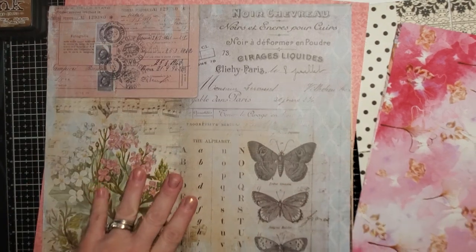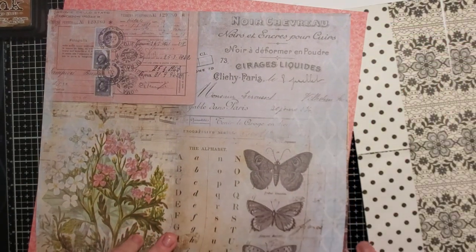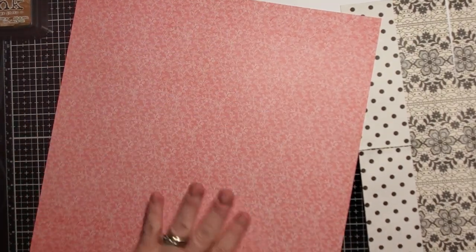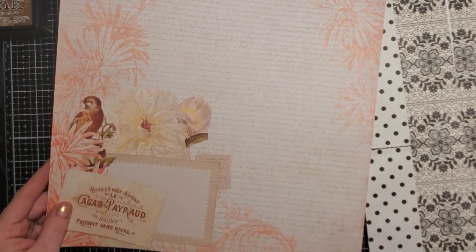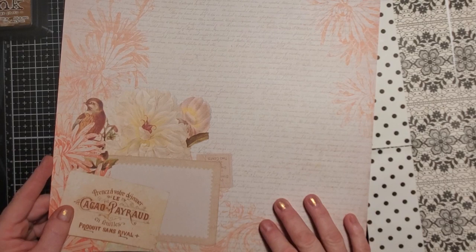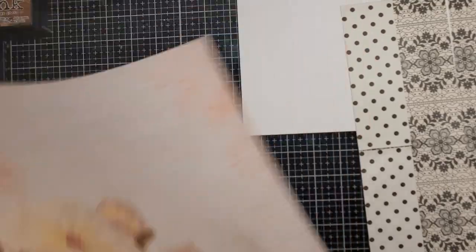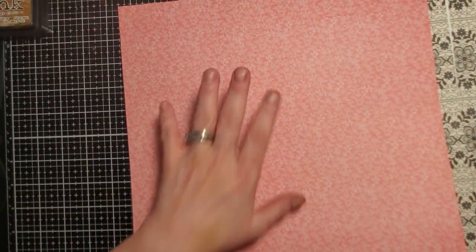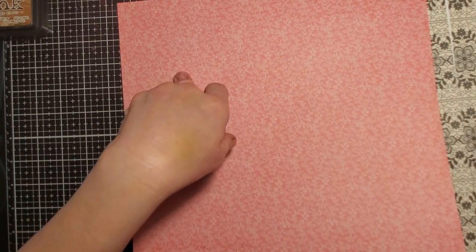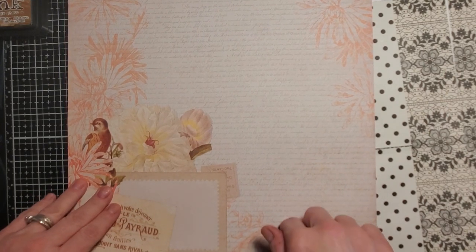So bear with me because this is a little bit confusing. I'm going to grab a piece and go ahead with the first one that has print on it. The words will probably end up on the inside anyway if I do this correctly. Watch — you're probably going to have to rewind this a couple of times because this is a little confusing.